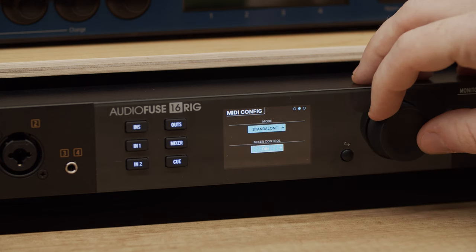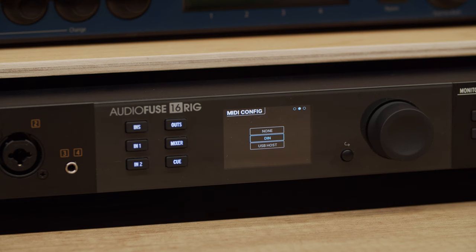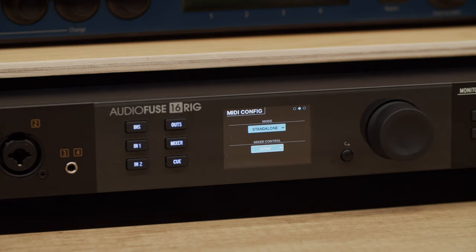The mixer control drop menu determines which MIDI input port will be used to control AudioFuse 16 Rig's main mixer. MIDI control means you can use a MIDI keyboard, like one of our KeyLab products, to get hands-on control over the mixer. It's faster and easier than using the front panel controls or the AFCC software, as you can play the mixer just like you would any other instrument in the studio. Pro tip: if you're not planning to control the mixer with MIDI, set mixer control to none to prevent accidentally changing mixer settings while playing with a MIDI controller.